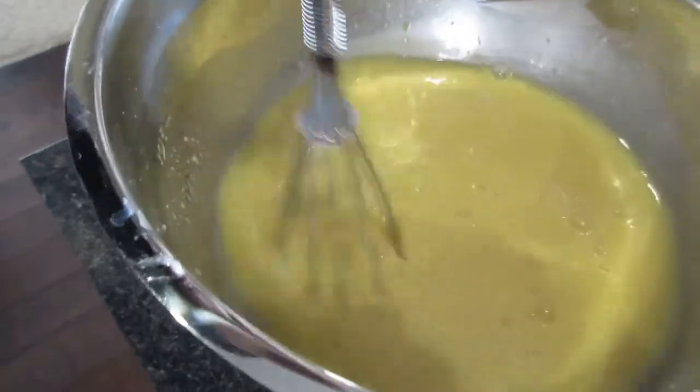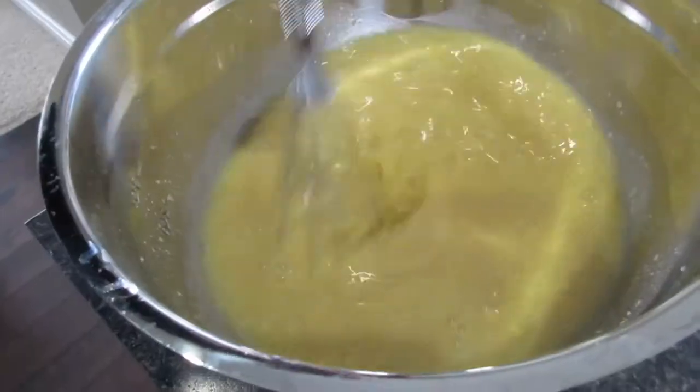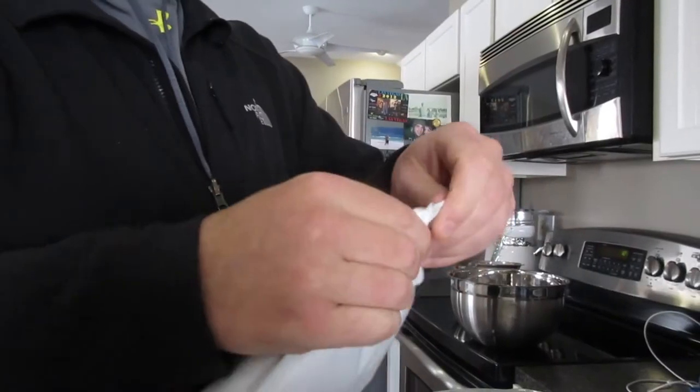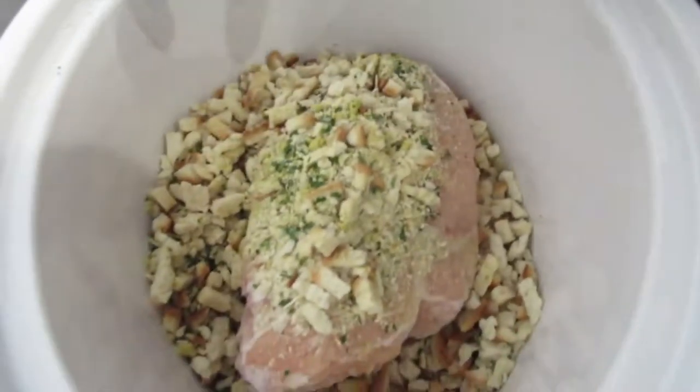We even have chicken-flavored Stove Top, so we got a chicken chicken chicken crock pot dinner going. That's probably good enough — going in a crock pot, it's all going to get mixed together anyway. So now we take our bag of Stove Top chicken stuffing, open that up, and put it on top of our chicken.